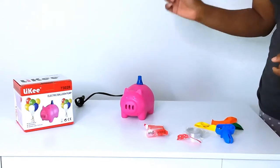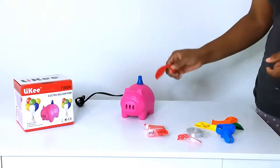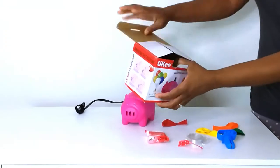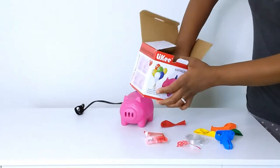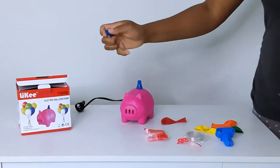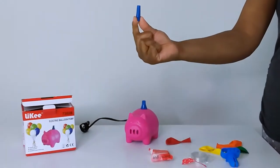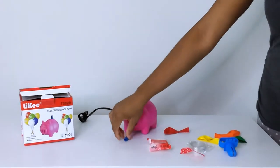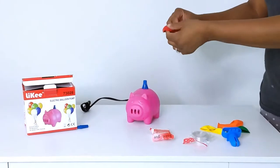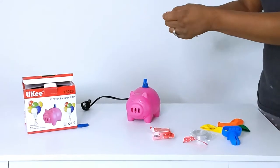The product comes with a little extender, and if you have smaller balloons that you want to blow up, you can use this little extender. My balloons are actually just regular size, so I'm going to stick to the 12-inch balloons for this.